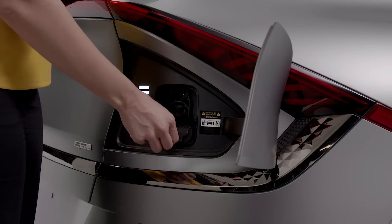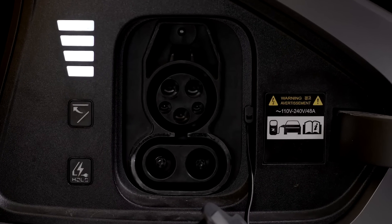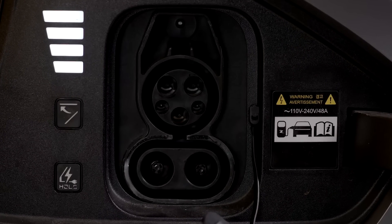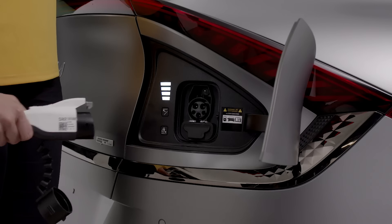If you are at a DC charge station, remove the secondary charging inlet cover. Make sure there is not any dust or debris inside the charging connector or the charging inlet. Plug the charger into the charging inlet until you hear a click.